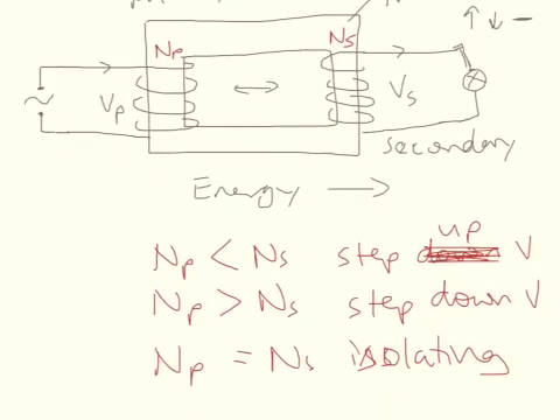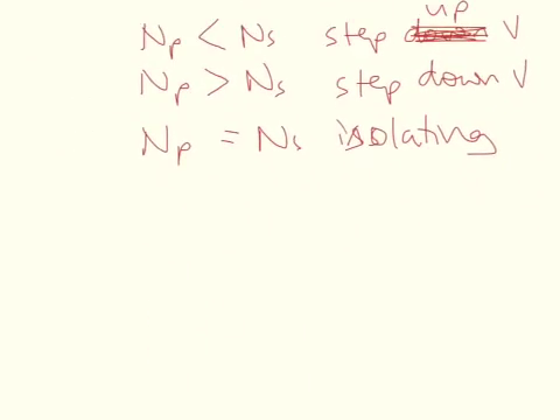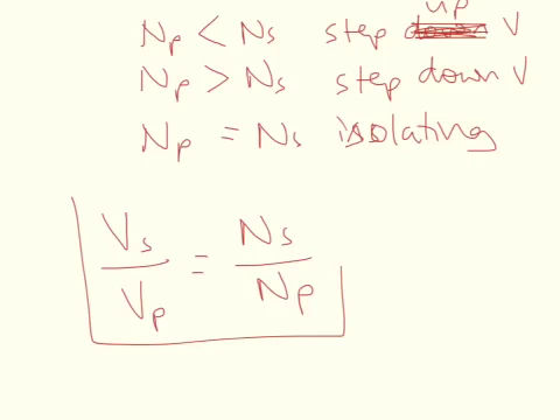There's a nice little equation to deal with this. The voltage across the secondary over the voltage in the primary equals the number of coils in the secondary over the number of coils in the primary. So that's one of our important formulas — it's a very simple formula, the ratios are the same, and that makes sense.